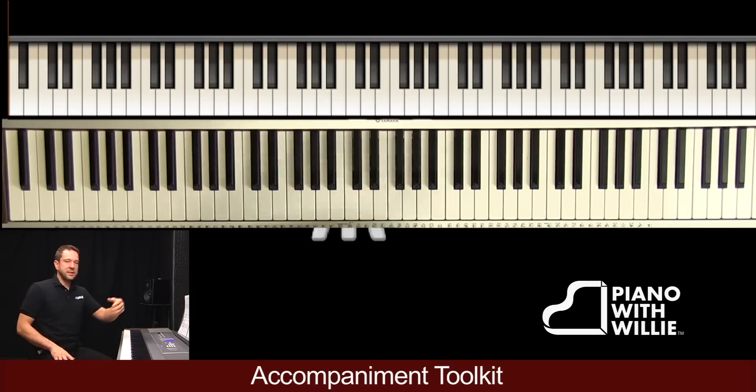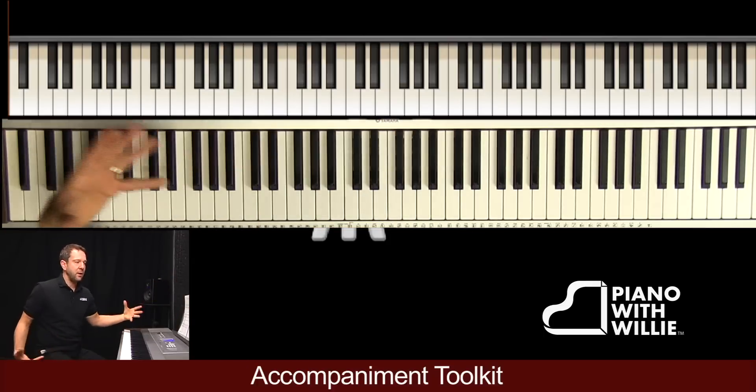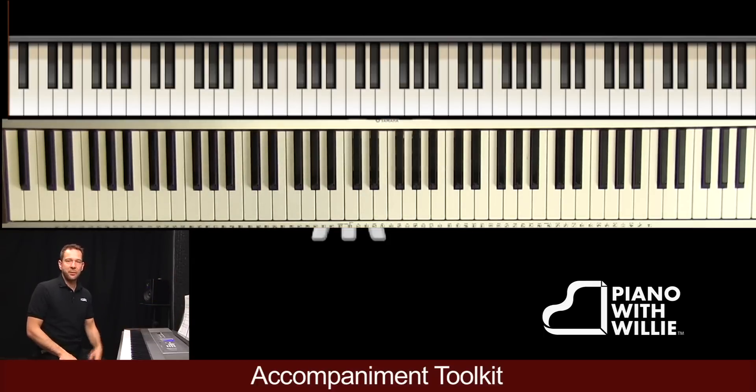Notice how there are natural points of rest — like the C, the F, the E7, the A minor — I'm just holding them out for whole notes. I don't have to constantly be playing stuff there.